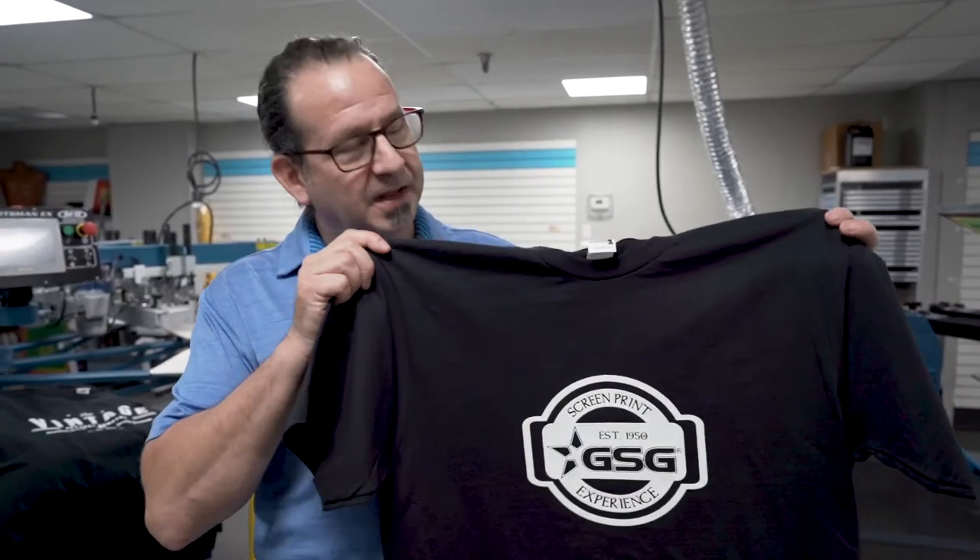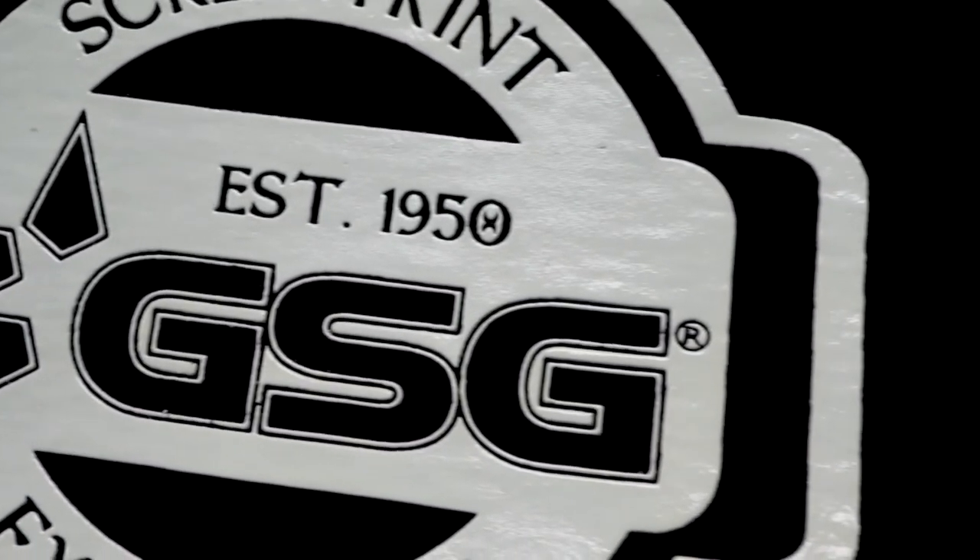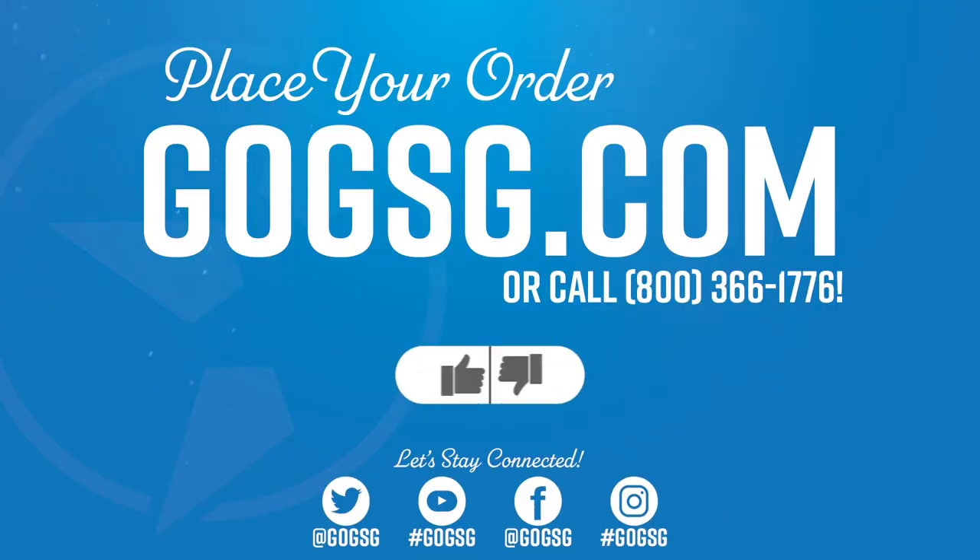And there you have it — glossy, high density, white print. For more screen printing tips, visit gogsg.com and we'll see you next Wednesday.